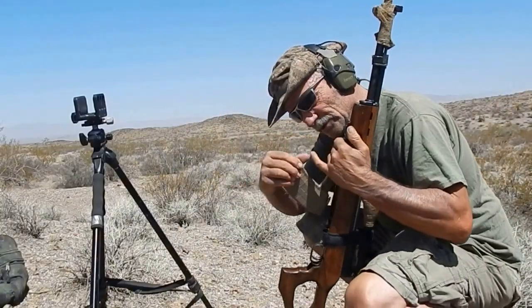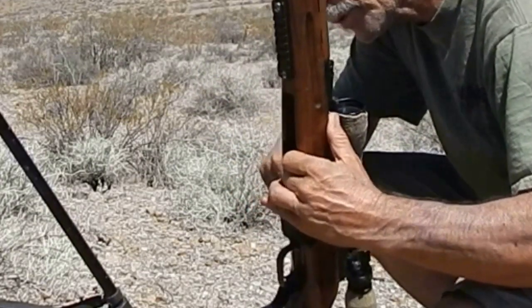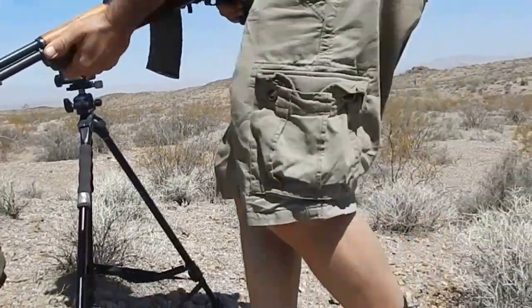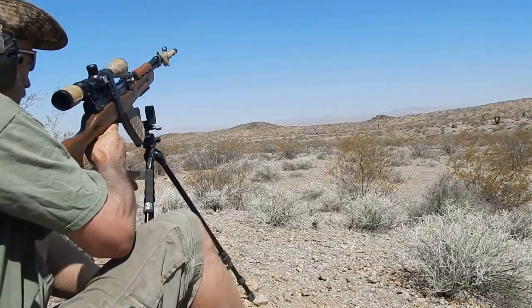We're going to go ahead and do the same distance, different location, same distance. Let's get locked and loaded here — put that little thing back there, lock it in. Alright, 10 shots, gun's hot.